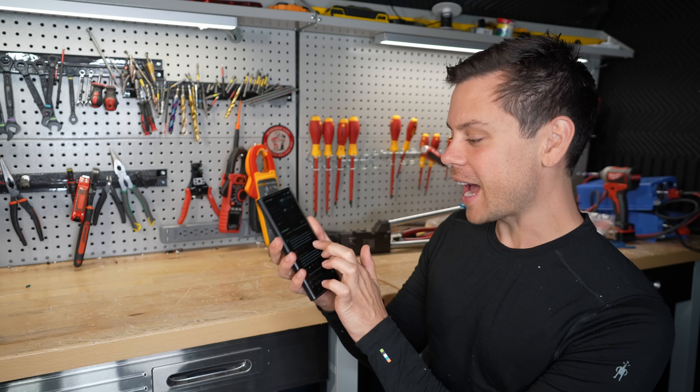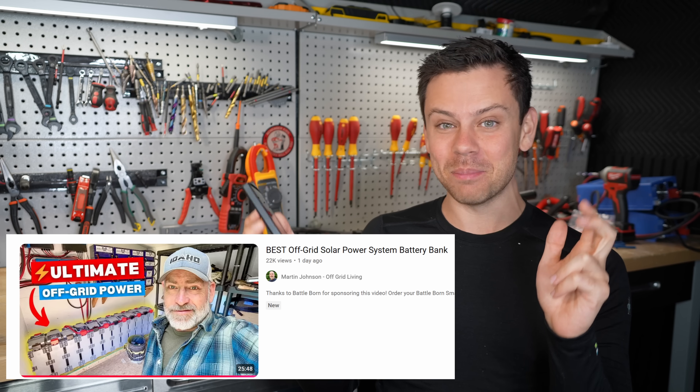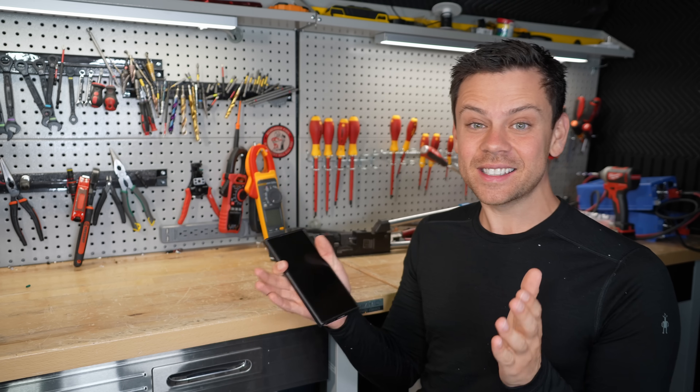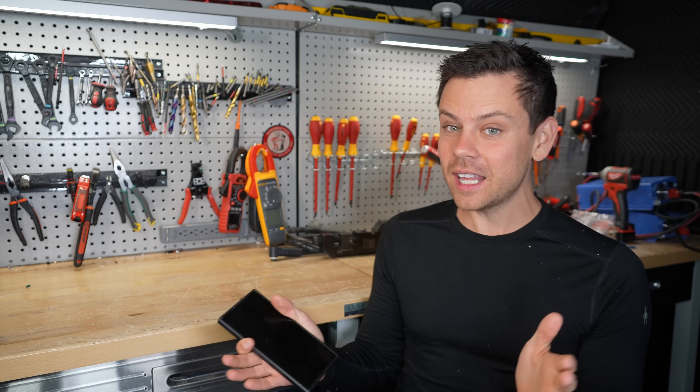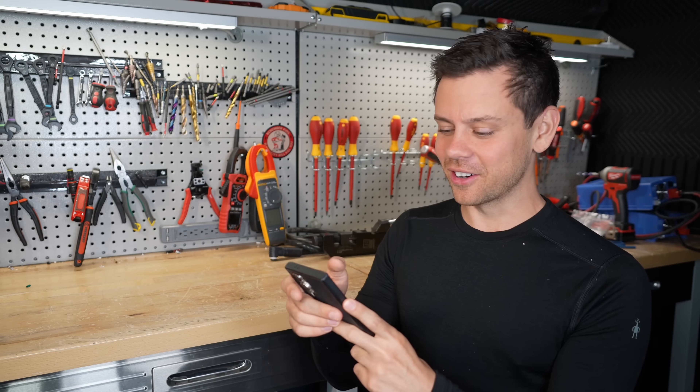One of my viewers said that I should do a reaction video of Martin Johnson's best off-grid battery bank video. He posted it yesterday, and I have nothing against this guy or his YouTube channel or anything, but we're going to watch the video together and see if we can find anything bad. Let's get started.